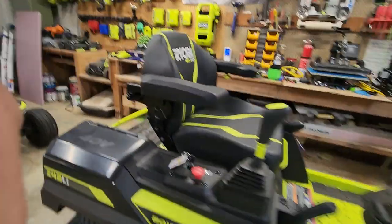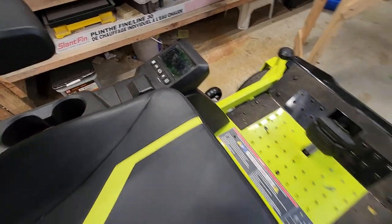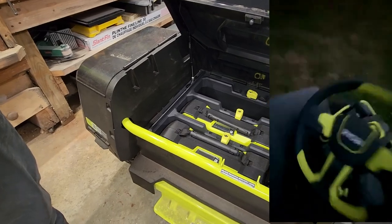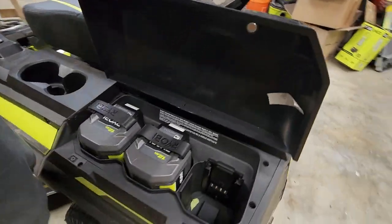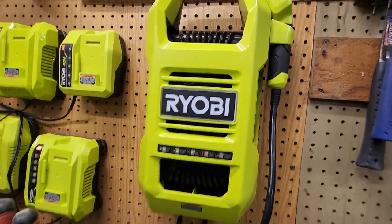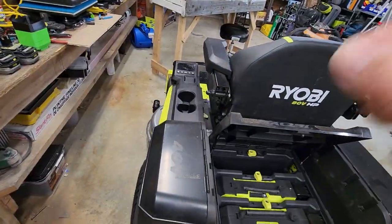I'm going to turn this on so you can see it better. I turn the switch on — absolutely nothing. I've run the battery mower all the way down dead. It won't turn on, it won't do anything. Right now I have two of these big battery packs here — that's what came with it. Those are 10 amp-hour 80-volt batteries. And then I also have two 12 amp-hour 40-volt batteries.